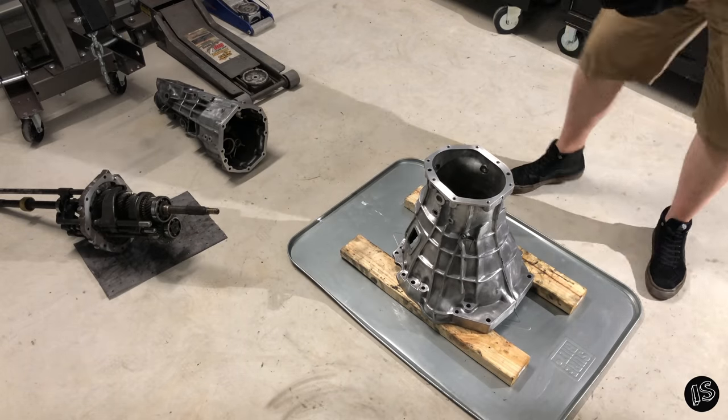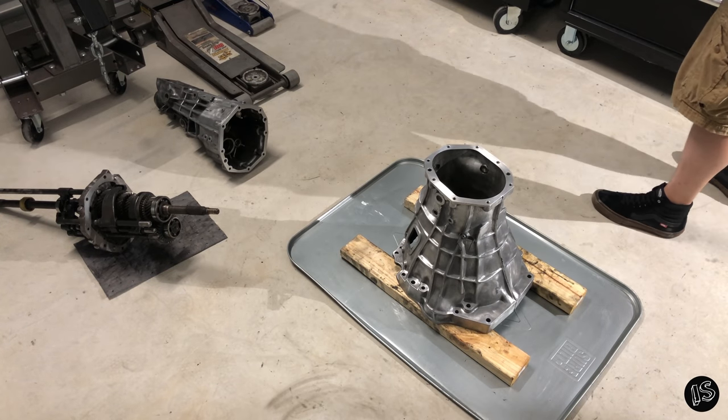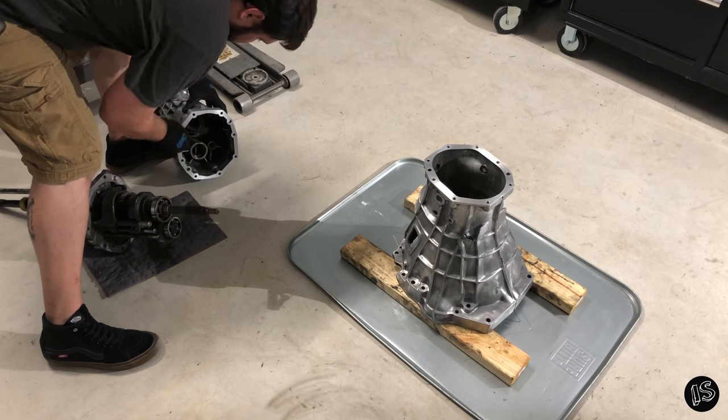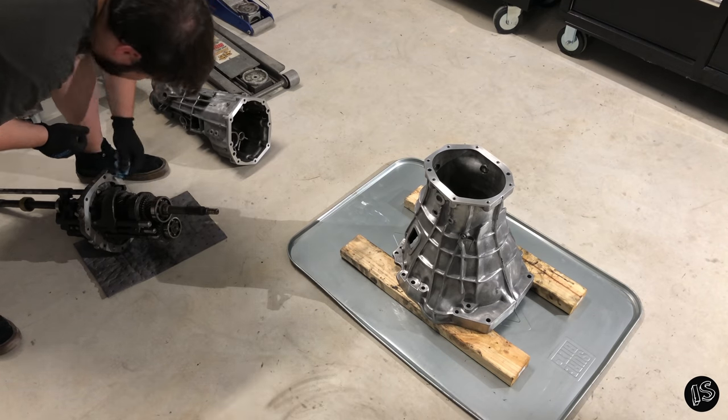Alright guys, preparation is key here. Make sure that every mating surface is nice and clean. I use a little bit of brake cleaner on a rag just to get off any oil contaminants, because you do not want to put any sealant down and have some oil or else it won't seal properly.